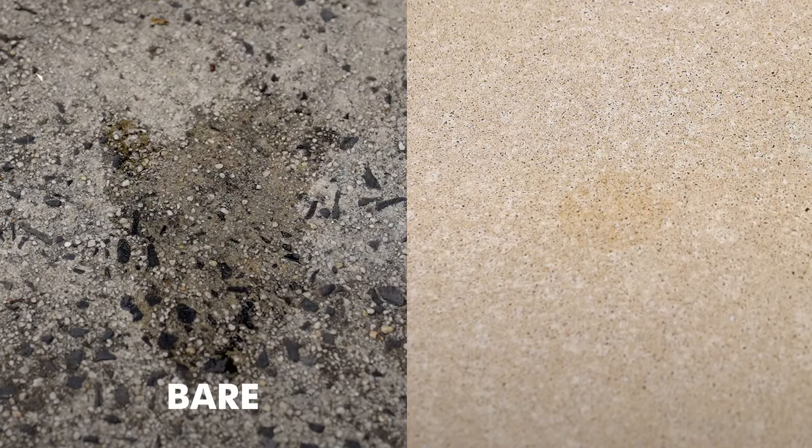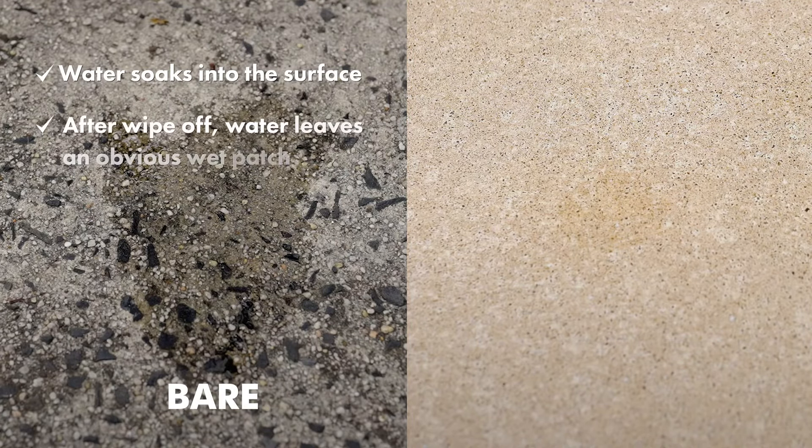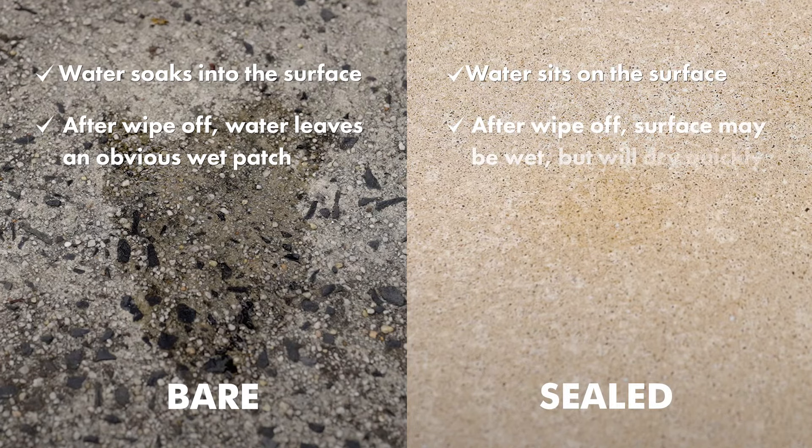If the water has soaked in at all, the surface is unsealed or bare. If your concrete is sealed, the surface may still be slightly wet but will dry quickly.